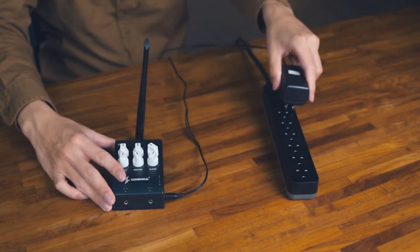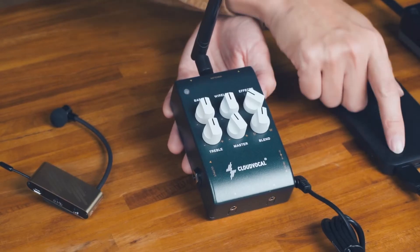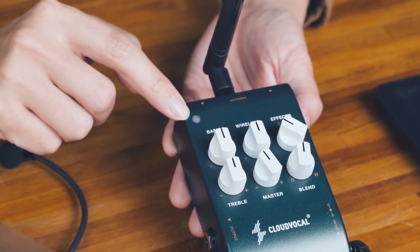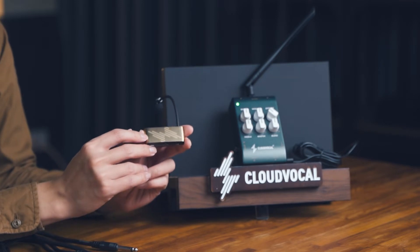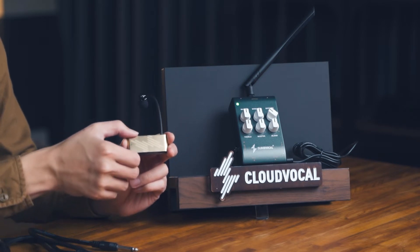In addition, if you have a 9-volt center-negative DC transformer, it can also be used directly to provide power. As a result, you'll get plenty of options to power up your rig at all kinds of gigs and venues. When the power is properly connected, the power indicator of the receiver starts flashing. At this time, you can press and hold the microphone power button to turn on the microphone transmitter.